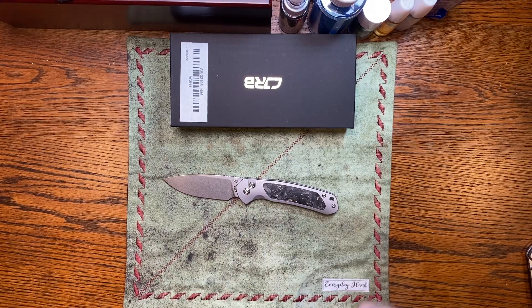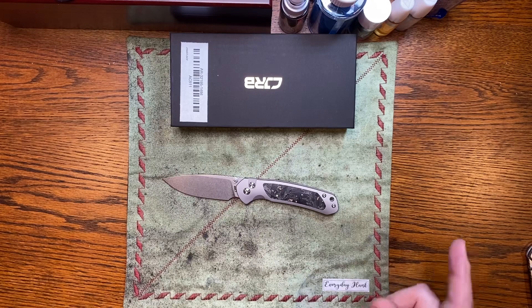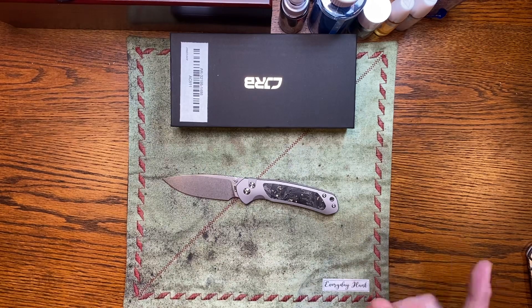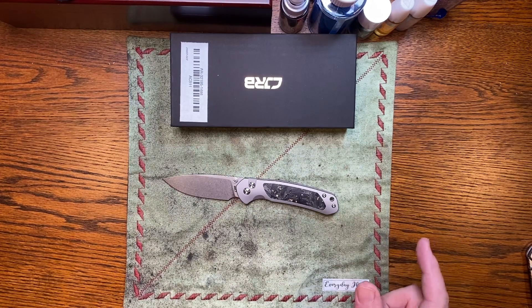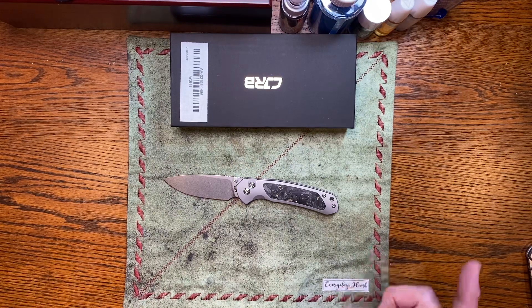What's up Everyday Blades? We have got a new version of a pretty new knife that just came out not too long ago. But before we do that, I've got a quick announcement. We're going to be doing our first live tomorrow night at 7 o'clock central time with Rod from the Medheads channel and group.